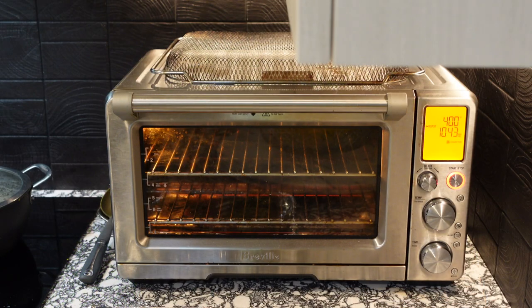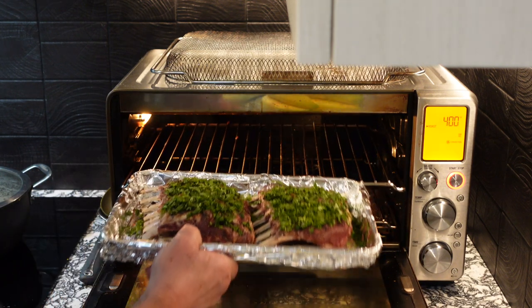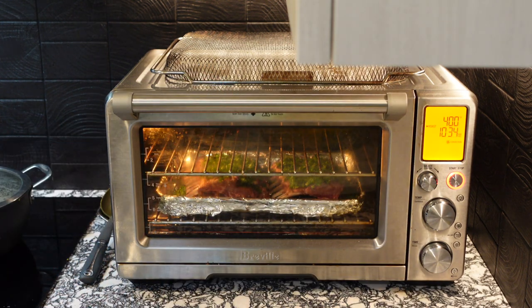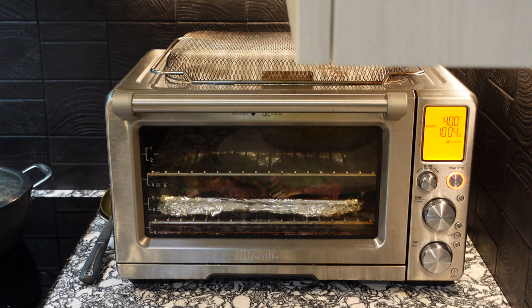My toaster oven is preheated to 400 degrees. Let's put these lamb racks right inside on the bottom shelf, reserving the top shelf for some vegetables I'm cooking. I'm setting the timer for 10 minutes. One recipe I saw suggested 10 minutes at 400 degrees — I've already pre-cooked these on the grill so it should work. One thing I didn't mention: I had these in the refrigerator for a couple of hours after grilling. If you do that, make sure you pull them out at least 30 minutes before cooking to let them warm up a little closer to room temperature.